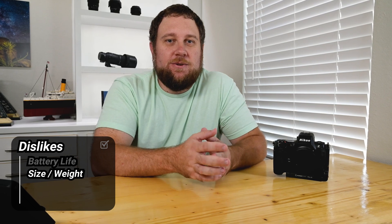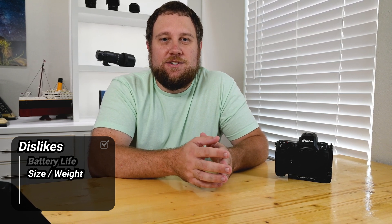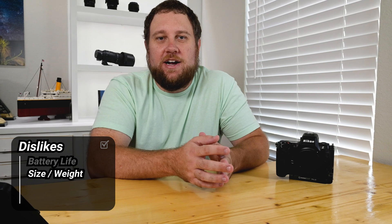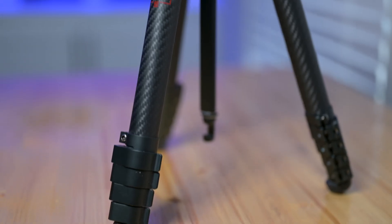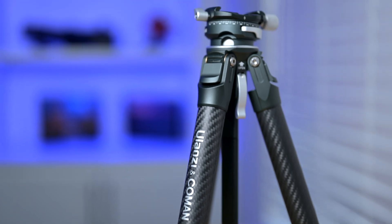Next, let's talk about the weight and size. The Z8 isn't huge, but at just over two pounds without a lens, it's still noticeable when you're carrying it on a long hike to a remote location. Add a sturdy lens and a tripod, and you're looking at a hefty setup that starts to feel heavy after a few hours. It's not a deal-breaker, but something to think about if you're on the move.